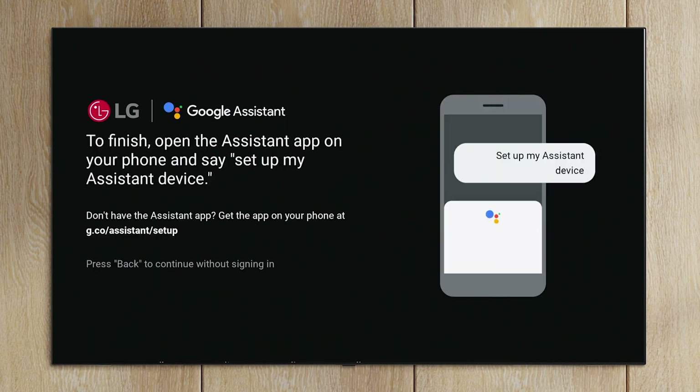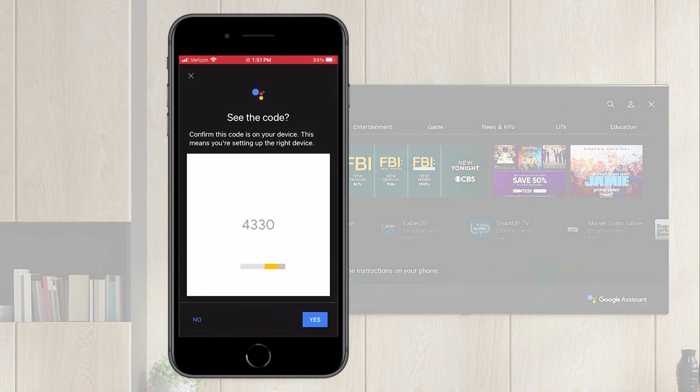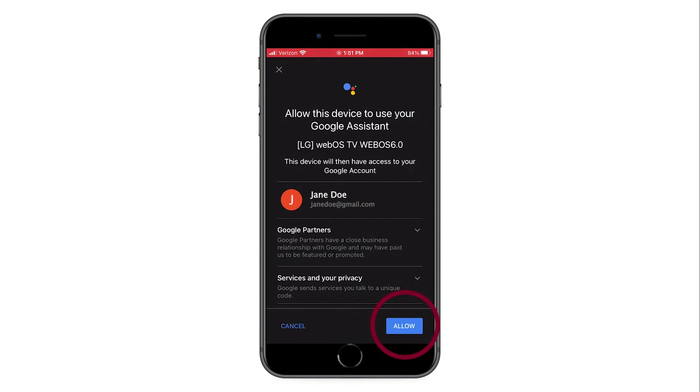After you've agreed to the Terms of Service, open the Google Assistant app on your phone. Once the Google Assistant app is up, you will be prompted to say a command, and a code will be displayed on both the TV and phone. Make sure it's the same code and respond. Select allow to agree to the Terms of Service.